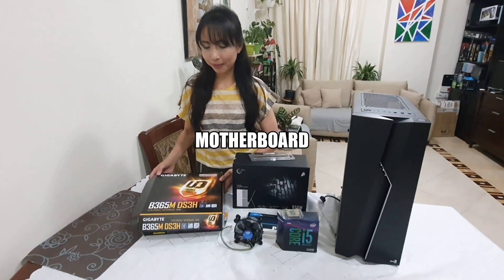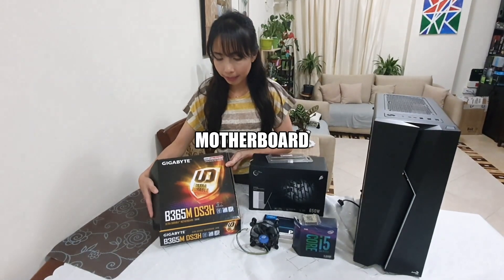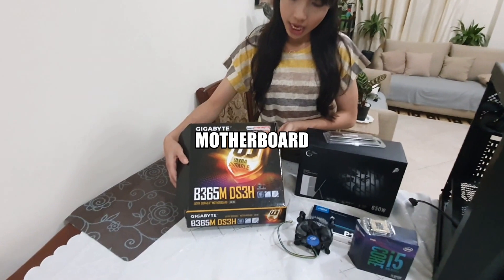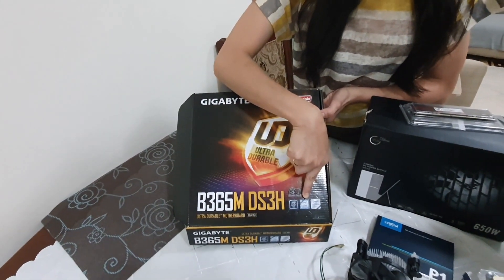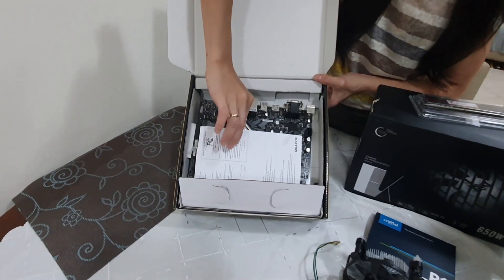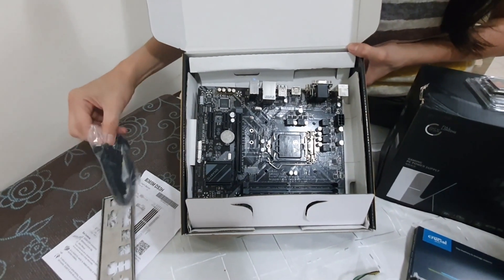First, we are going to need a motherboard. For this video, I'll be using the B365M DS3H. It's compatible with Intel Core 9th Gen. This is how it looks. It comes along with the manual and the connectors.